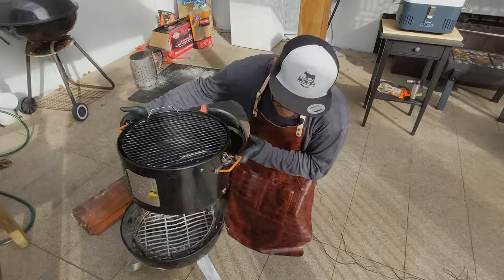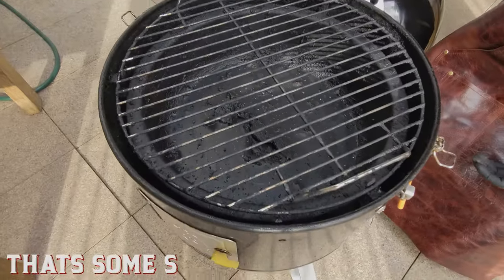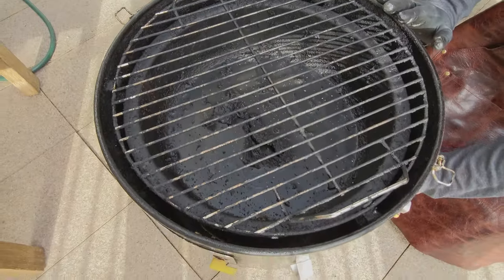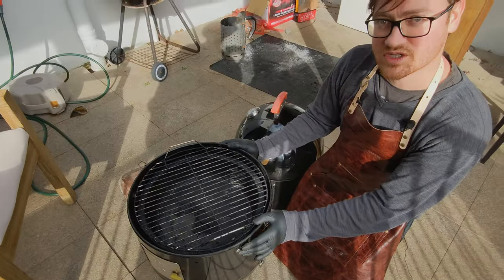What I've got set up here is a water pan on the bottom section, and this effectively prevents the barbecue from getting too hot. You fill it with water, your coals are underneath, and this is the whole design of the bullet smoker which allows very precise, accurate temperatures.